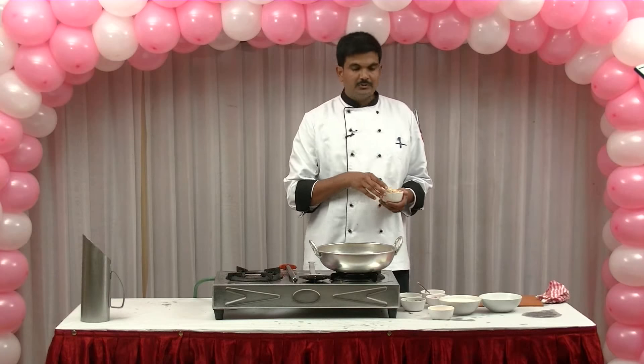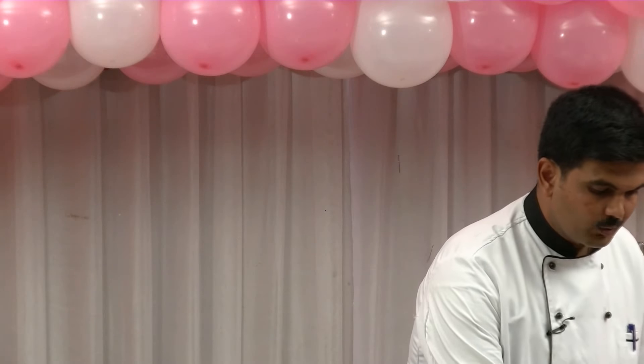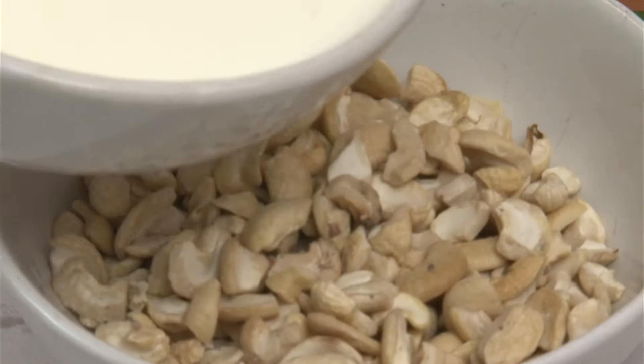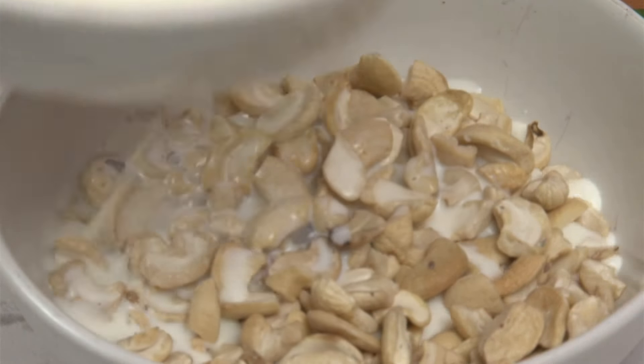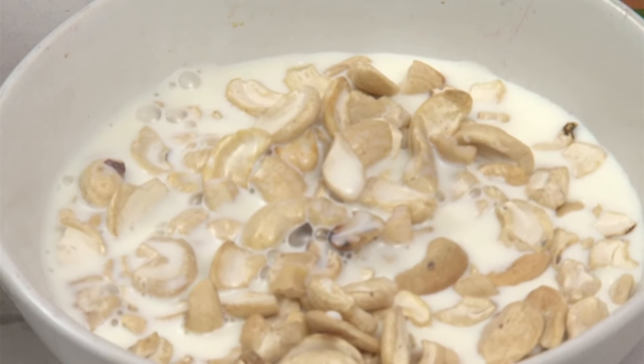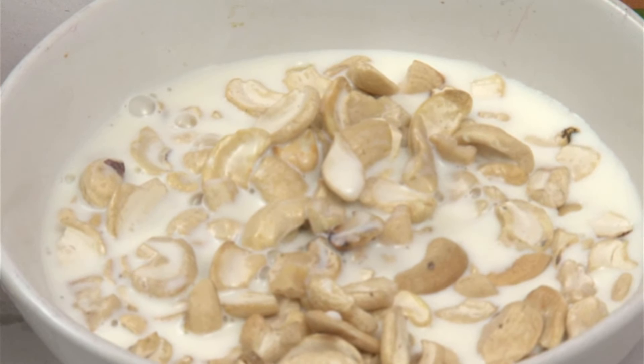We will cook the hot sauce. If we cook a hot sauce, we will cook a hot sauce. Because if you cook a hot sauce, what is the hot sauce?